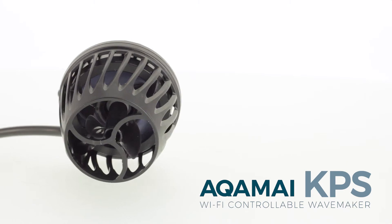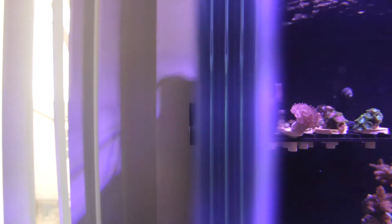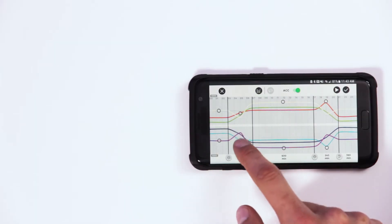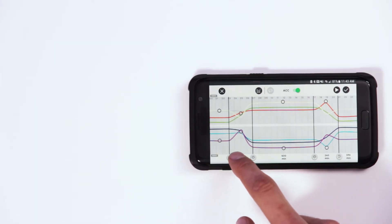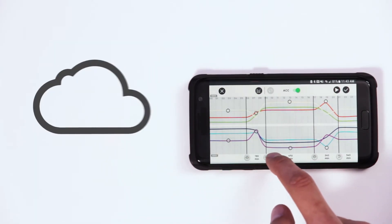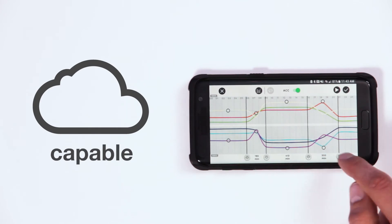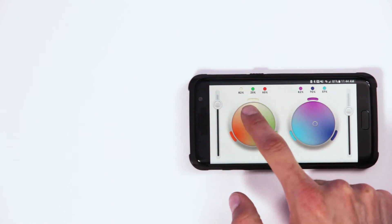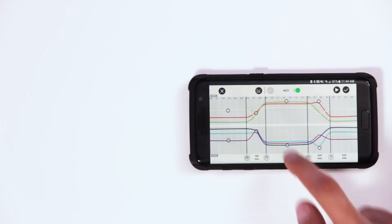If you also have the Akamai KPS Wavemaker pump, you can integrate the performance of the pump with your new LRM LED fixture within the app, giving you even more control over your reef. And to top it off, it's cloud capable, and the internal memory saves your settings in case of a power outage, so you won't have to reprogram unless you want to.